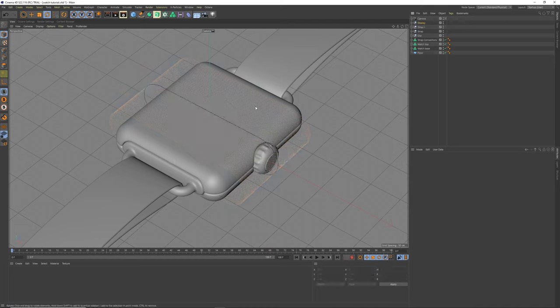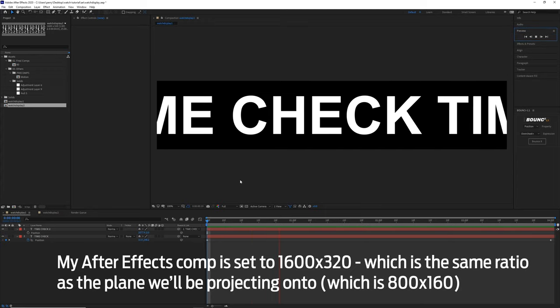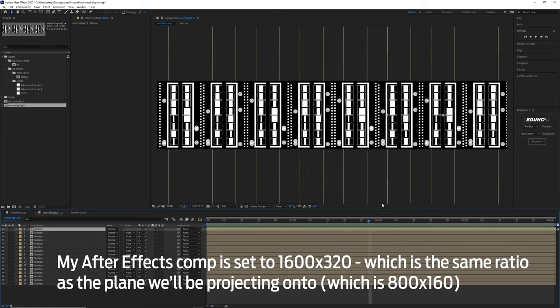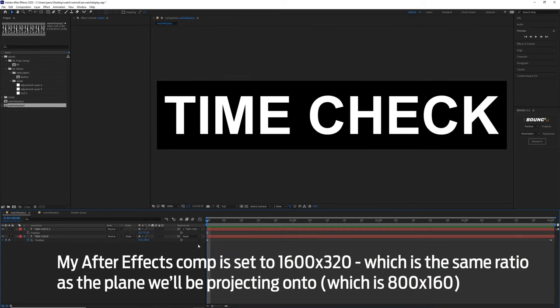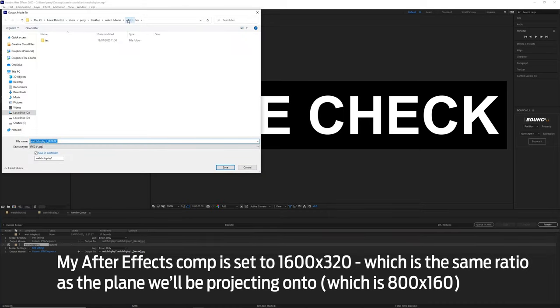What's displayed is driven by a black-and-white image sequence. In After Effects, I have a 'time check' animation — two words moving left to right in a loop, 4 seconds at 25fps so it's 100 frames to match the main animation. Export it from the render queue as a JPEG sequence into a text folder for the project.